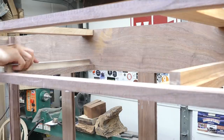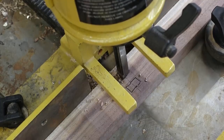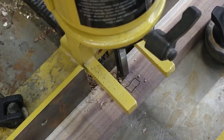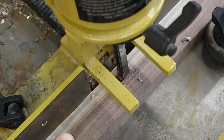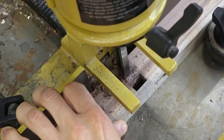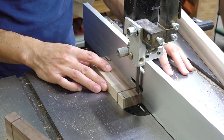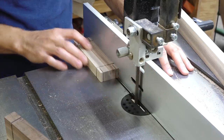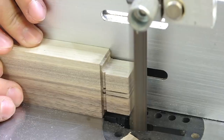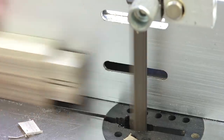I'll also make the drawer guides which will be installed after the case is glued up. Next, I'll add the vertical dividers. These are joined with a double through mortise and tenon. I'll cut the mortises with the mortiser going down about halfway through before flipping the part over and finishing from the other side. On the dividers, the outside cheeks are cut to the correct size first and then the cuts to divide the single tenon into two can be made. A few additional cuts and some cleanup and the vertical dividers are installed.